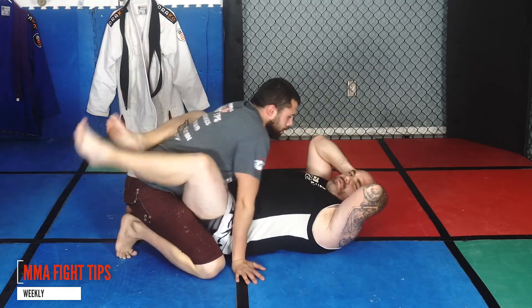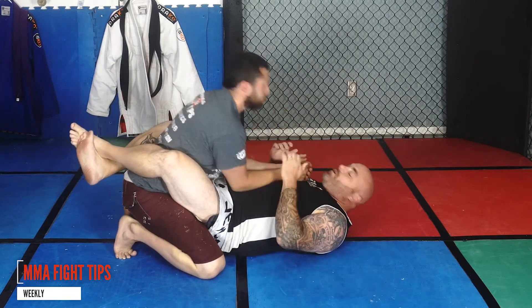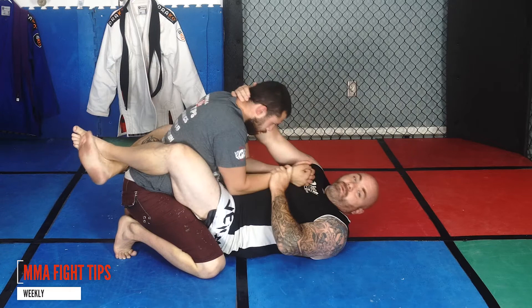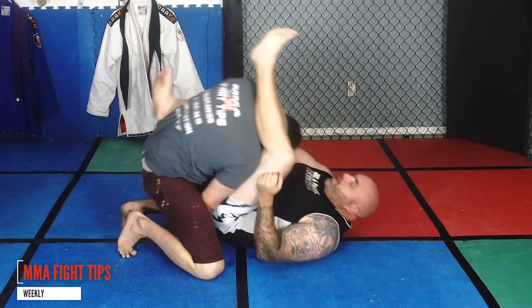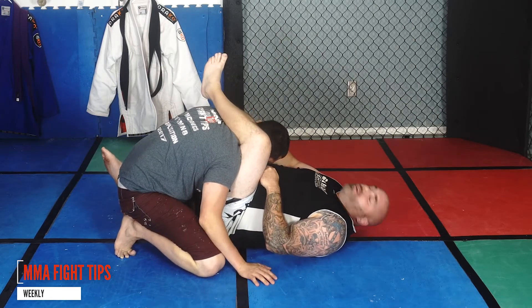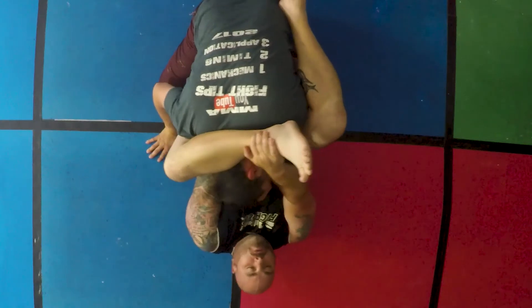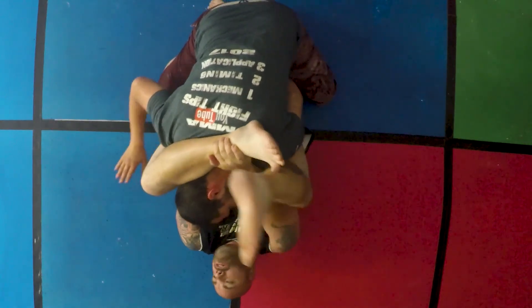Be careful with this one. We get everything all set up, but somehow he gets that arm out, so we still have a hold of the head. Again, what we're going to do: grab the leg, reach in, get your wrist right on his throat, lock it up.